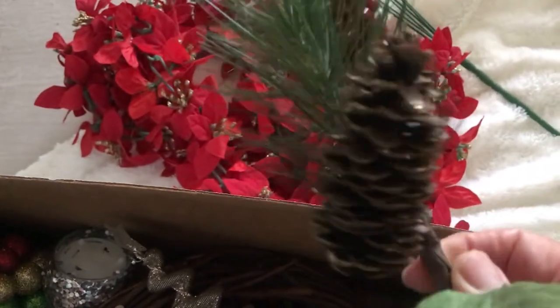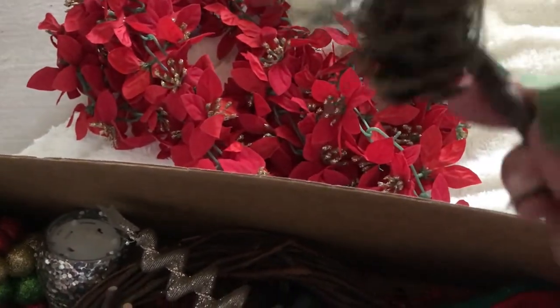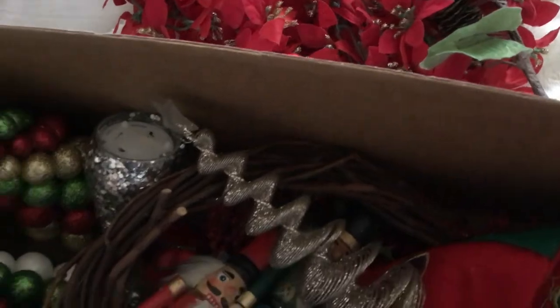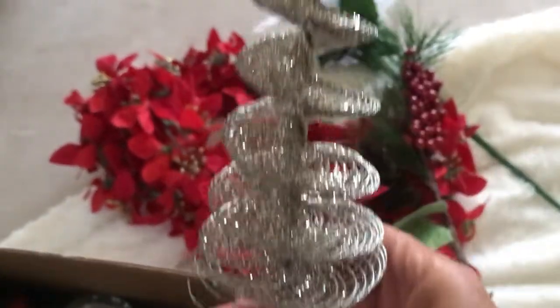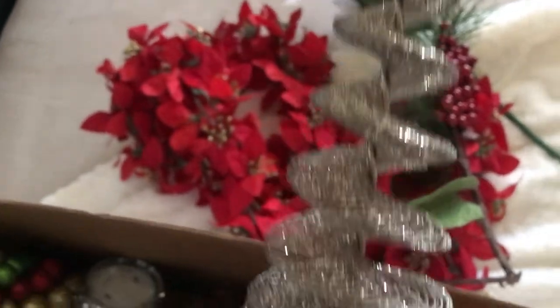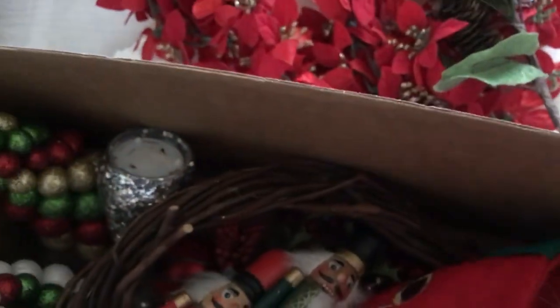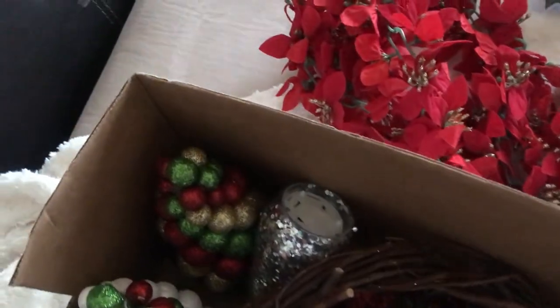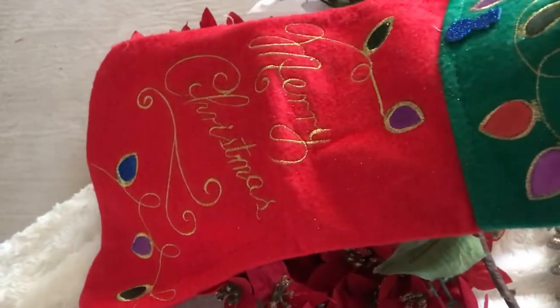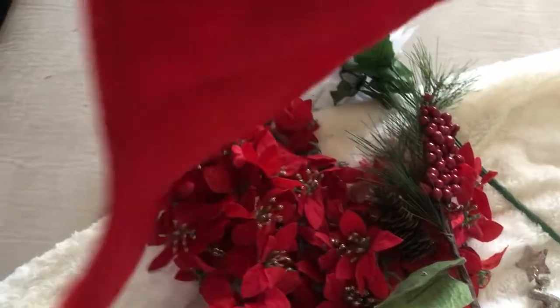There's another one with some cherries or berries and a pine cone — super cute. And this little Christmas tree — these are so cute, I love these little Christmas trees. And I have a stocking that was just thrown in there. It just says Merry Christmas and has some lights on it.